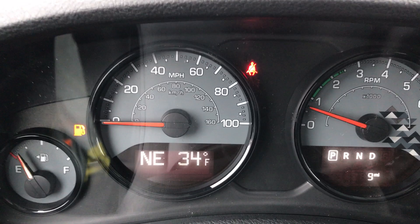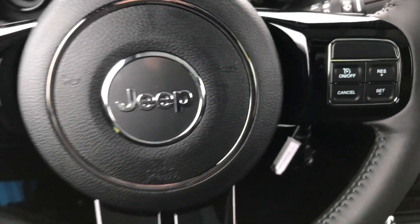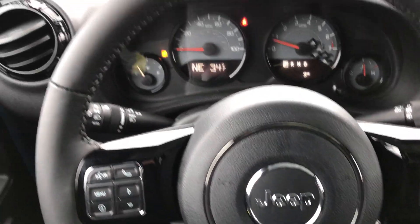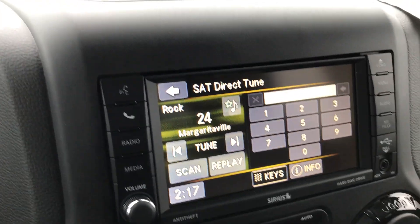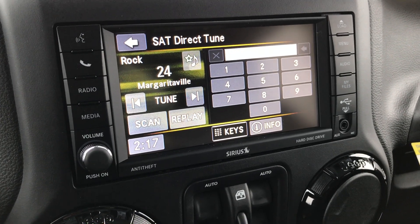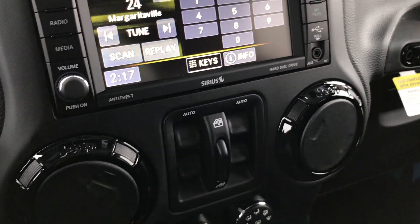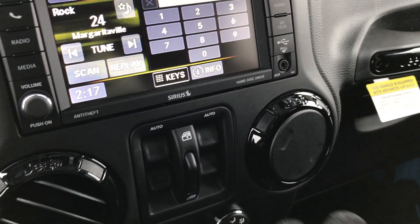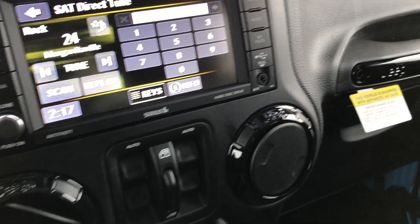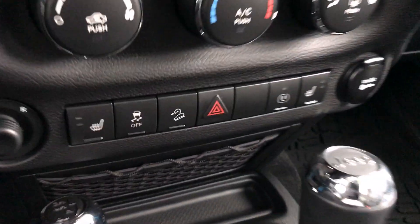The all-weather mats are really nice — I have them in my Wrangler. This one also has power windows and power locks. It only has nine miles on it, so it's brand new. You get the compass, temperature, and mileage display. You get the Bluetooth audio controls, and the steering wheel has piano black accents and is leather-wrapped. This one comes with the 430 radio, so you have a 28-gig hard drive and SiriusXM satellite radio capabilities for a year.